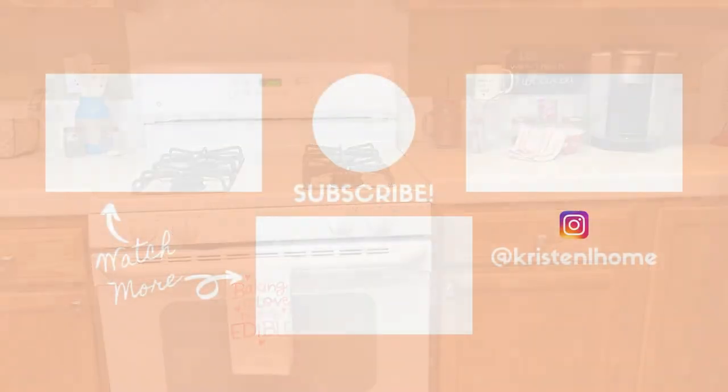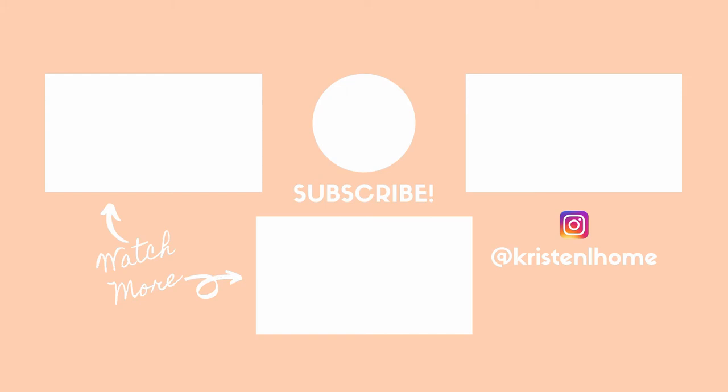Thank you so much for watching. If you enjoyed today's video, I'd appreciate it if you give it a thumbs up and consider subscribing. I typically post cleaning motivation and sometimes decor on my channel. Thank you so much — have a great day!